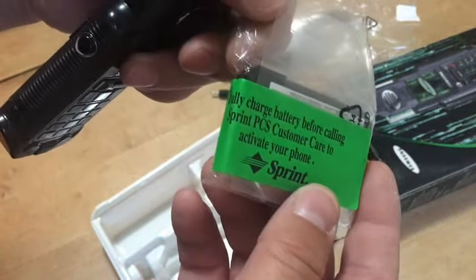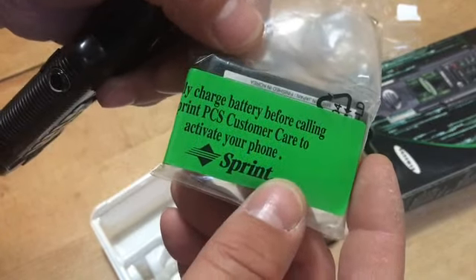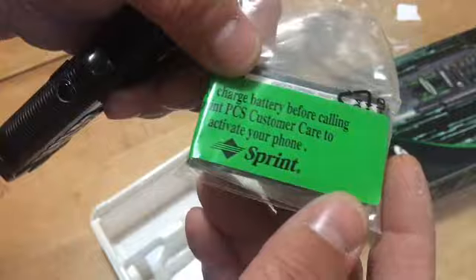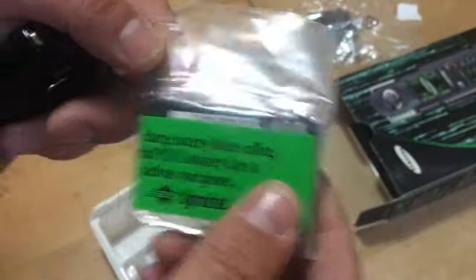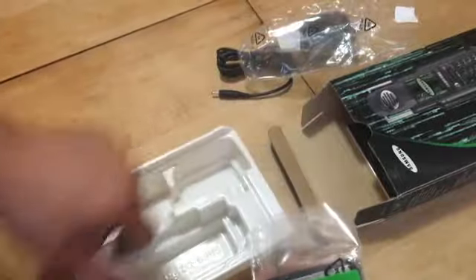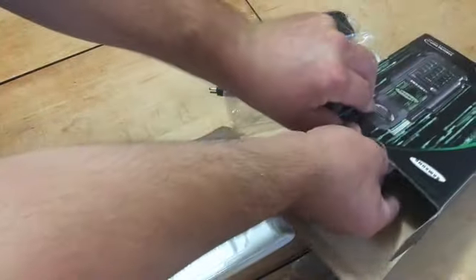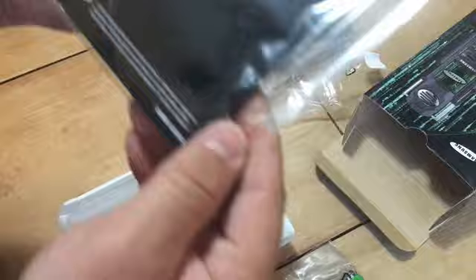Fully charged battery before calling Sprint PCS customer care to activate. Well, looks like we're opening it there real quick. The user manual looks pretty good.